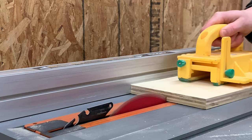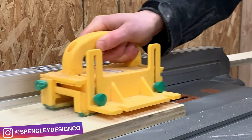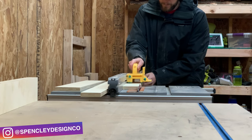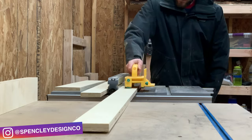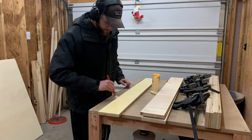While we trim these pieces down, we want to remind you to head over to Instagram and follow us at Spensley Design Co. That's where we post exclusive behind-the-scenes videos and photos of all the projects we're working on, and you'll be able to see projects before they hit YouTube.